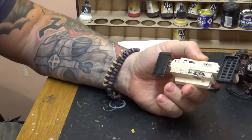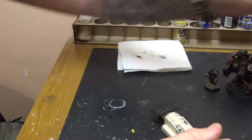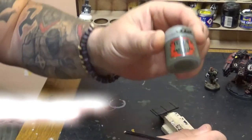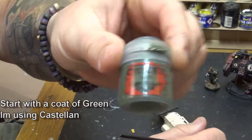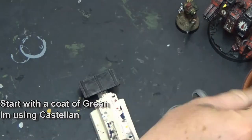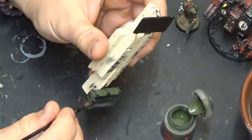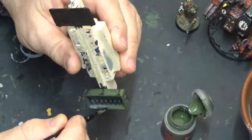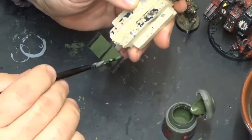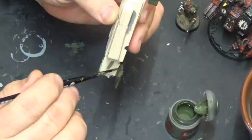So now that's dried, we're going to move on to painting the crate itself. I'm going to be painting this up for the 77th Valhallen Rapid Response Regiment, Imperial Army. I'm going to be using Castellan Green, which is obviously the basic colour for the Imperial troops, painting it absolutely all over the model. The only areas I'm going to leave are the black bands and handles, which I'll be doing in a bronze effect later on.